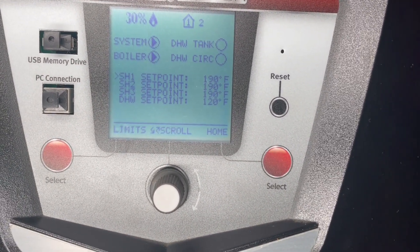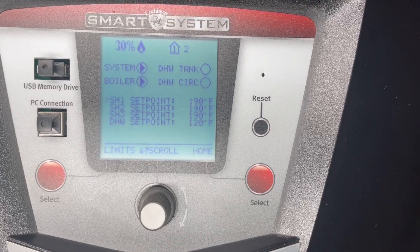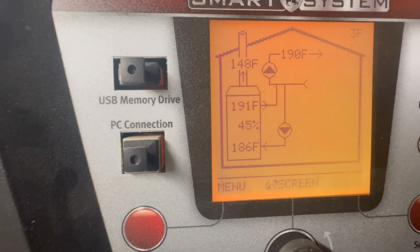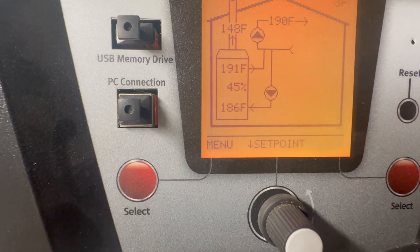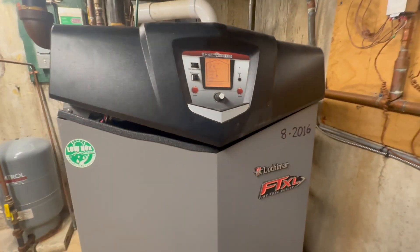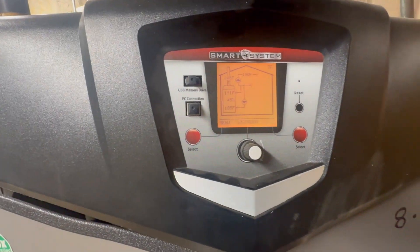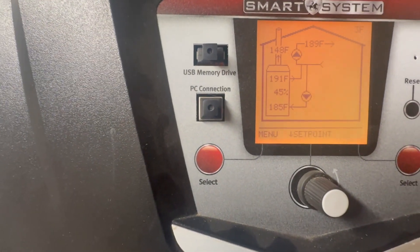All boilers are different, all properties are different, depending on how tight the envelope is on your building — whether you have newer windows, it depends on the heat loss. Right now it's 190, 191 degrees coming out of the boiler and then it's returning at 185, 186. So it's only losing five degrees, so that's fine. This boiler is doing what it's supposed to do. It's a Lochinvar and the high limit is set automatically 20 to 25 degrees. When you change the value of the low limit, it changes the high limit automatically as well.